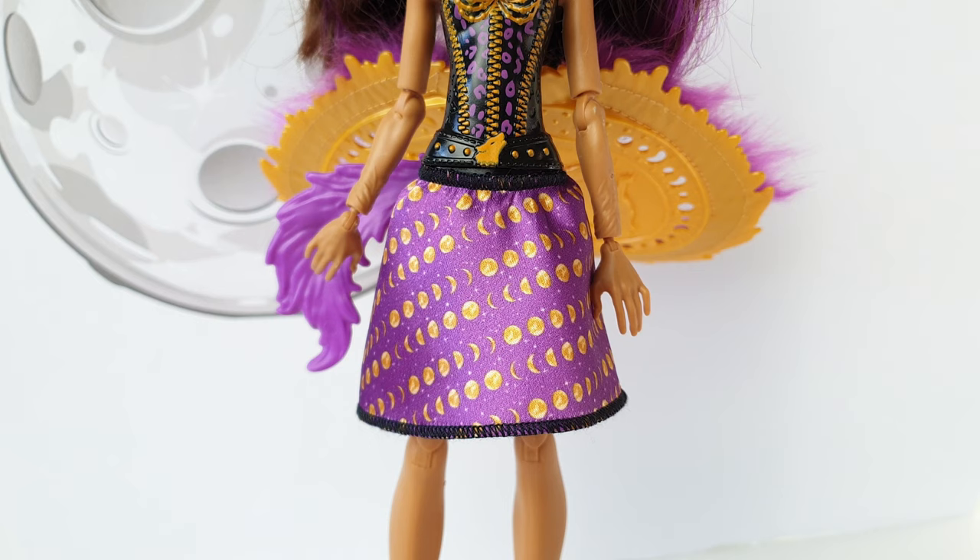Moving down to her lower half, she's wearing a purple skirt made from fabric, and this is removable. It features black overstitching on the top as well as the hemline, and the pattern includes full moon and half moon designs. Underneath she's wearing black underwear.